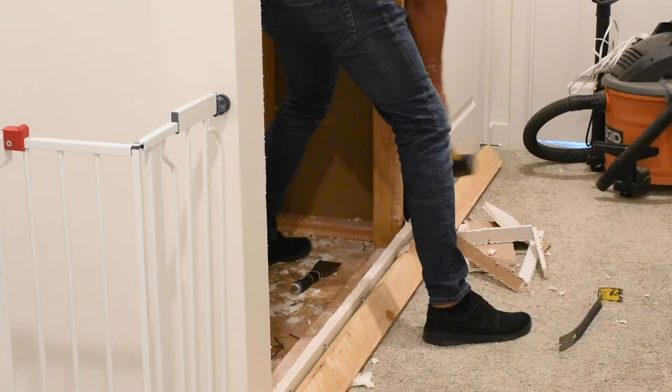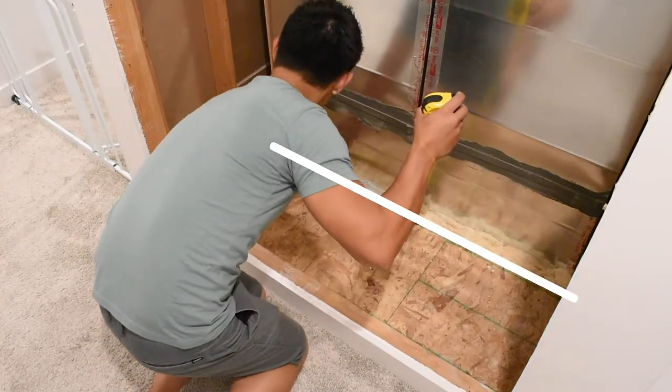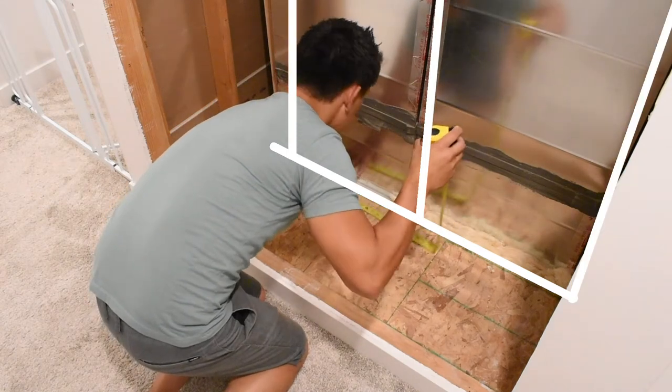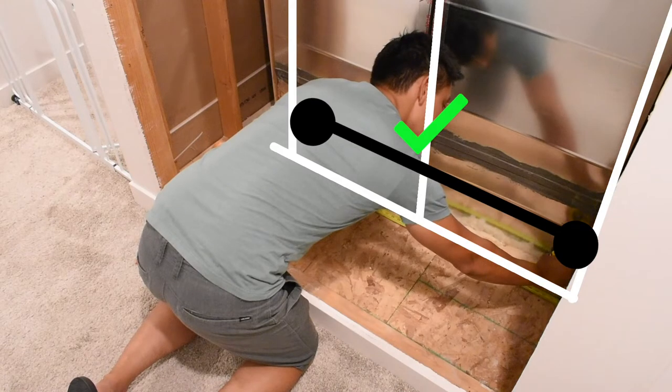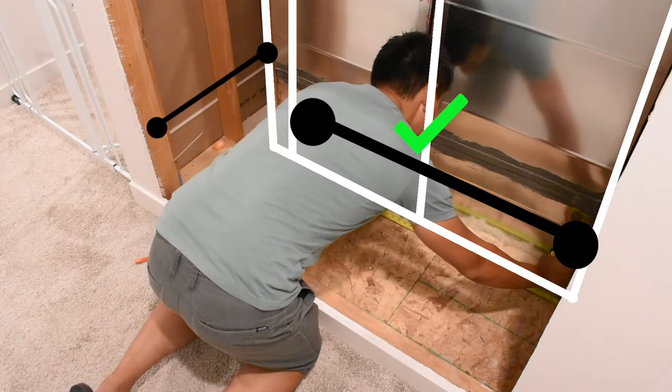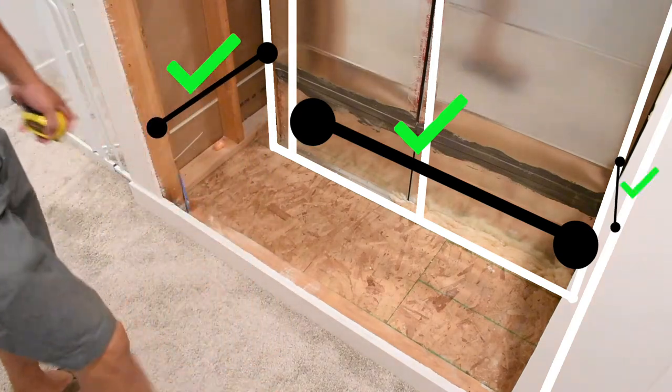I removed these studs with the intention of reusing them. Now I need to frame out the recess part. Here's my plan: lay a stud down at the bottom, put one in the middle, one on the left, one on the right. This takes care of the sheet rock being put on the back and covering these decks. For the sides, add another stud here and the sheet rock can fasten to this wood that's already there to the new stud. Same thing for the other side — add a stud for the frame and sheet rock can go from this point to this point.